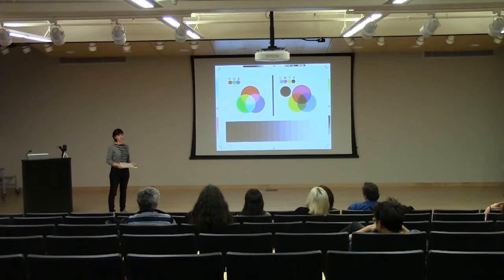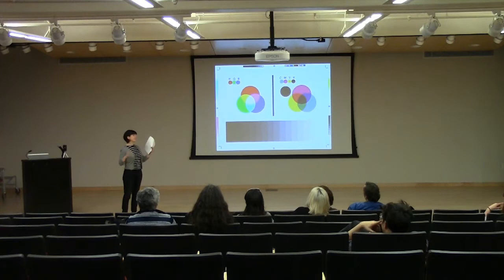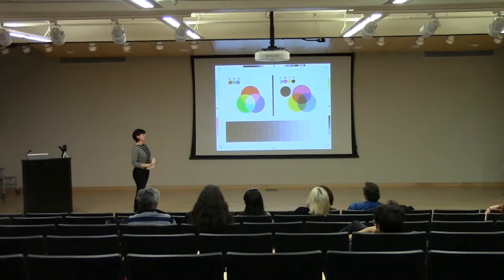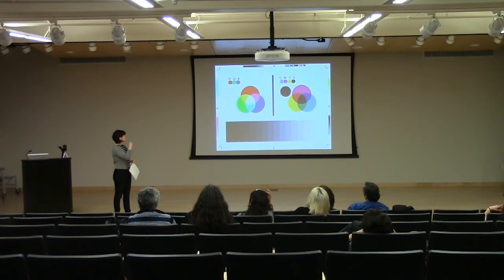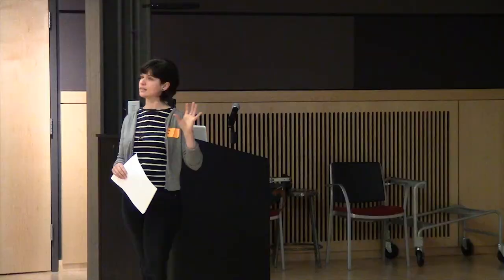RGB stands for red, green, and blue channels. It is an additive process — when all of those colors come together, they create white. CMYK stands for cyan, magenta, yellow, and black. The K actually stands for 'key,' because when the C, M, and Y are keyed in together, they create black. And then we have grayscale, which is your range from black to white and all the grays in between. The working space I recommend is RGB, or grayscale for a black-and-white image. CMYK is for more graphic, illustration, and commercial printing — there are commercial printers that require you to work in CMYK.